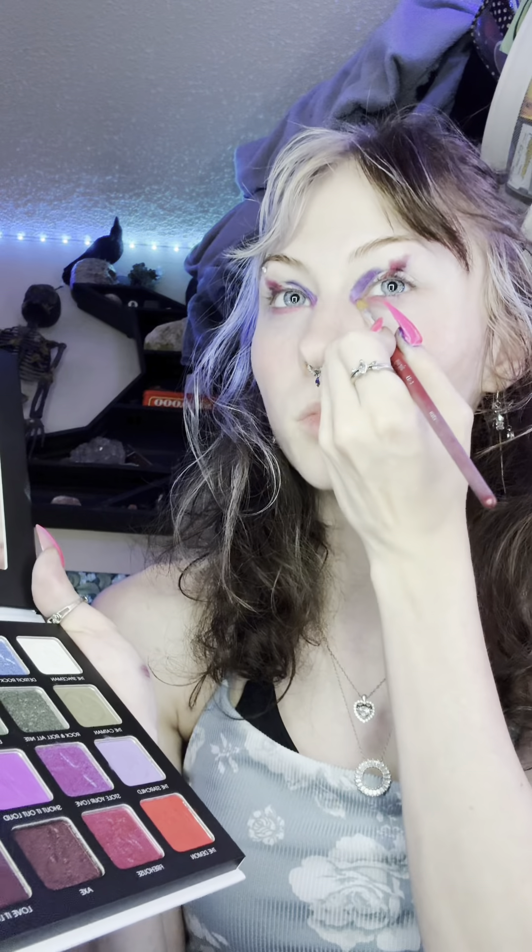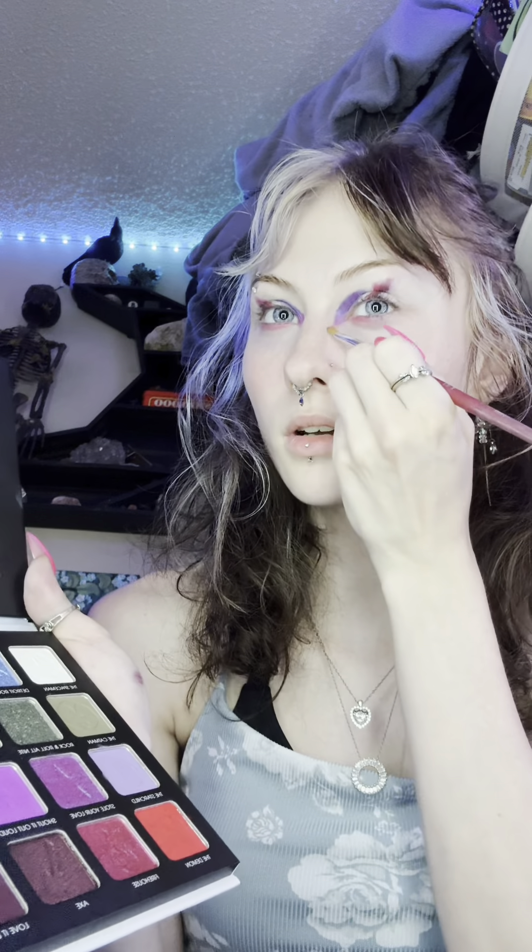I'm going to clean that up — the concealer is back on the hand. I'm going to dip into Firehouse, then getting more of the Stole Your Love to blend down and out.